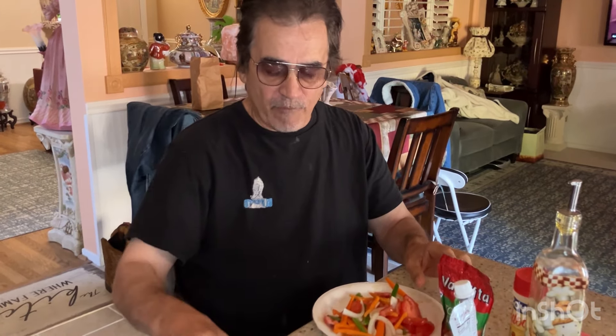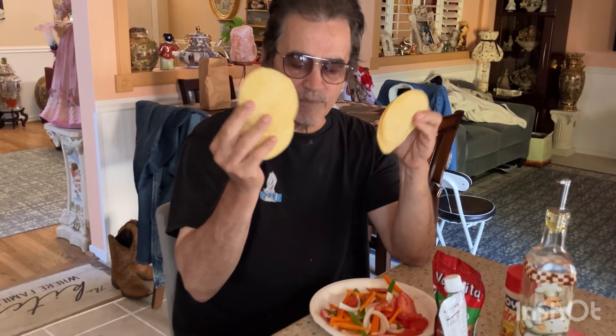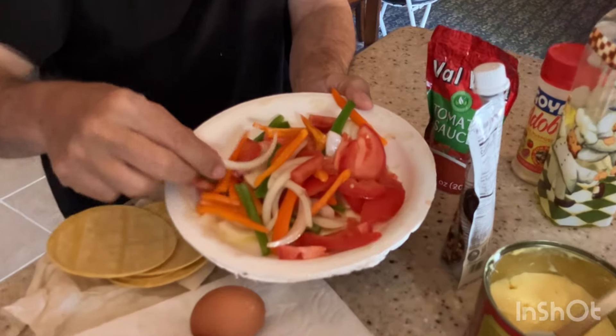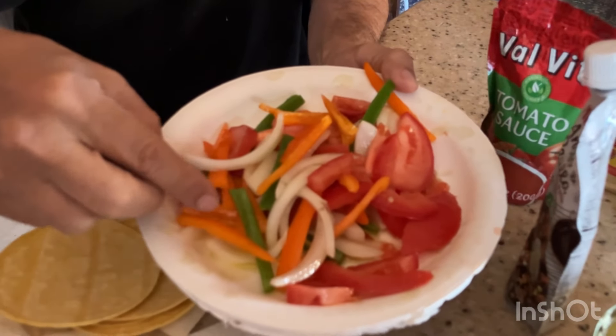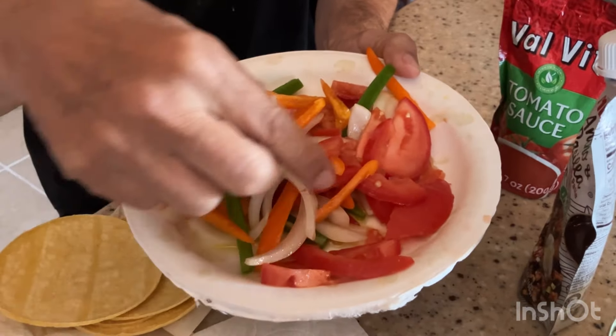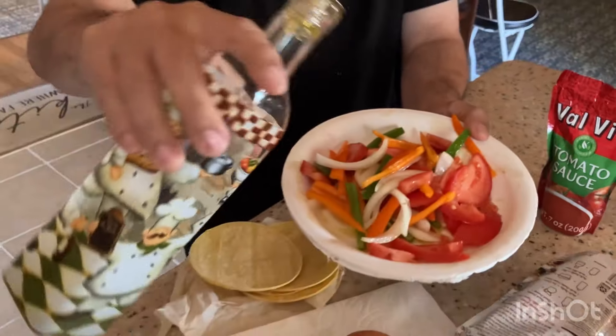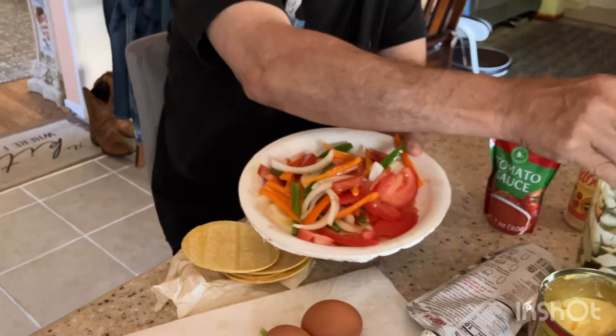You're also going to need two eggs. For the tortillas, I'm not using large tortillas — I'm using miniature small corn tortillas. Four of them actually. And then for my vegetables, I'm going to be using some onions, some green bell peppers, orange bell peppers, and tomatoes. I've drizzled them in oil already to make it easier to fry.